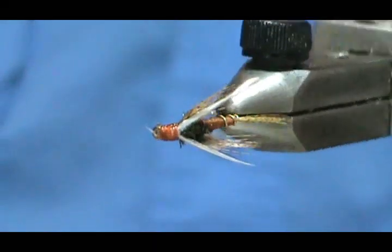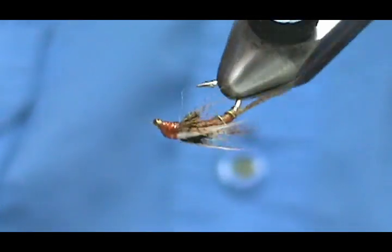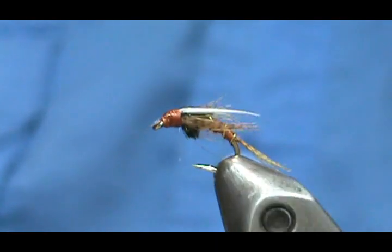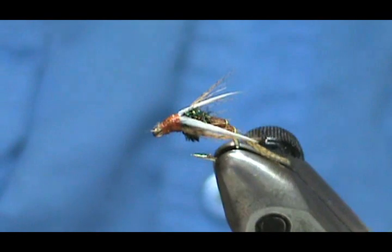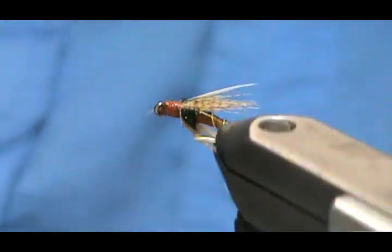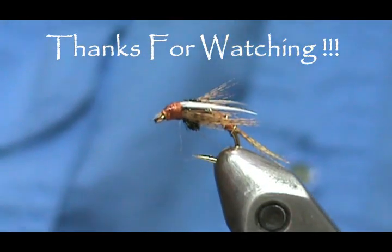And here we have a biot winged nymph. Hope that you learned something from this video. Please subscribe to my channel and refer me to your friends, visit my sponsors and let them know I sent you. Leave comments, questions, and suggestions. If you'd like to purchase this or any flies that I make, go to etsy.com/shop/theflymangym. And if you don't see it, just send me a message and we'll figure out what you want. Thank you very much for watching my videos.